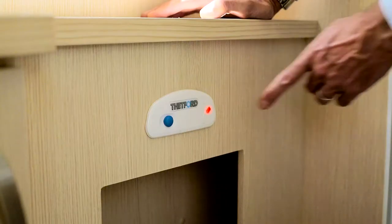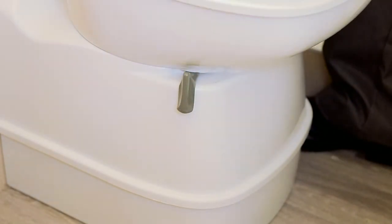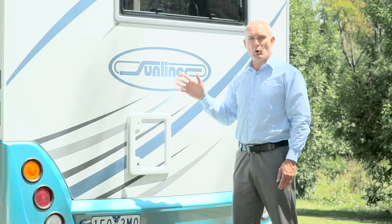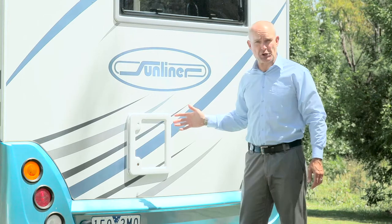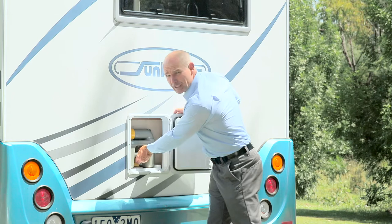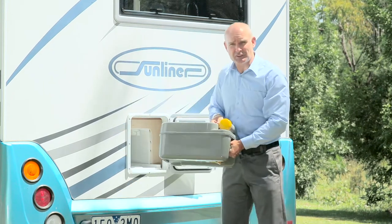When the light comes on, it's time to empty the cassette. First, make sure the valve blade handle is in the closed position. The access point to the waste cassette is at the exterior of your RV. Simply open the hatch door, lift up the yellow safety latch and pull the waste cassette out, just like that.